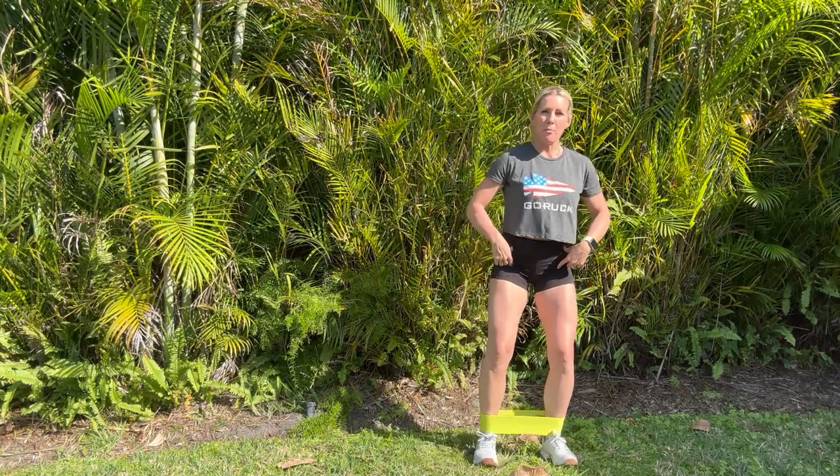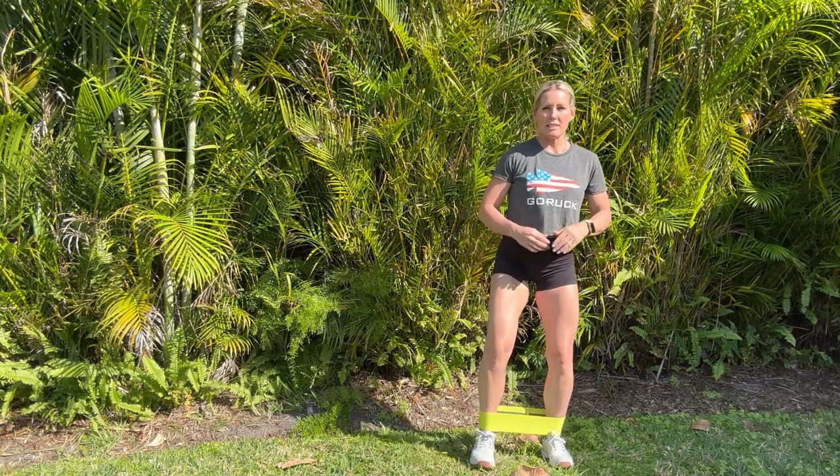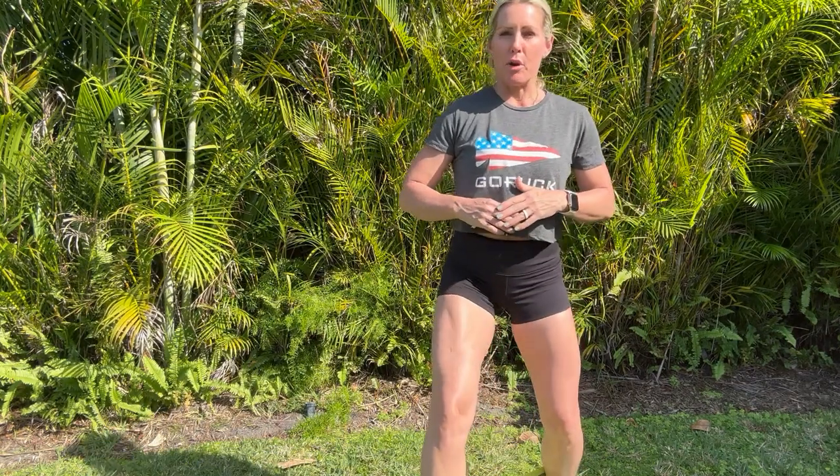Next will be monster walks. Again, keeping tension on that band, little bend in the knees, taking big wide steps forward — 10 steps — and then backwards, 10 steps.